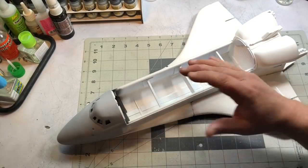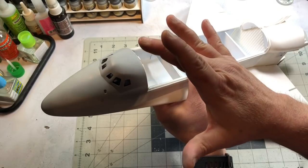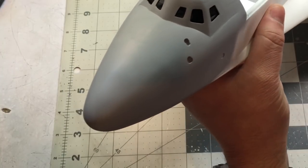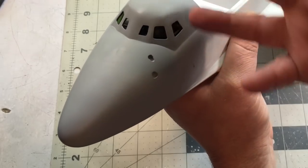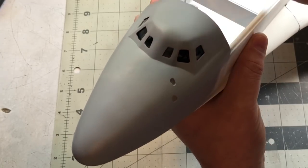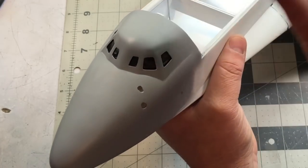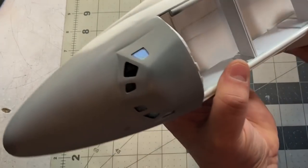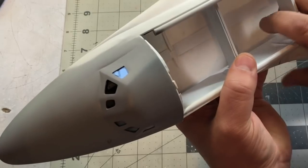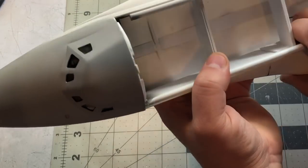I'm pretty happy with the way everything's turned out on the front of the orbiter. One thing I'd recommend if you're going the plastic card route around the windows: move the clear parts forward a little bit, because the front windows as I did them are spaced a little too far apart. If I'd moved everything forward I would have remedied that. Once I get paint and black on there I can camouflage the discrepancy in the window spacing.